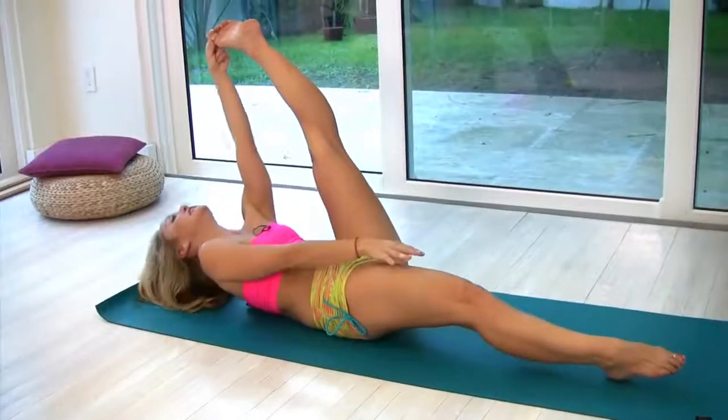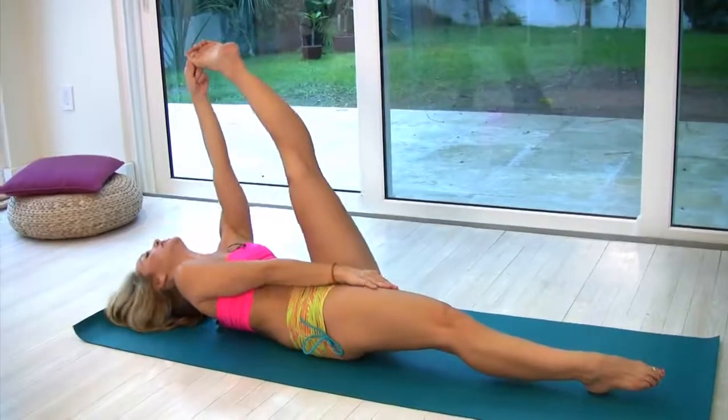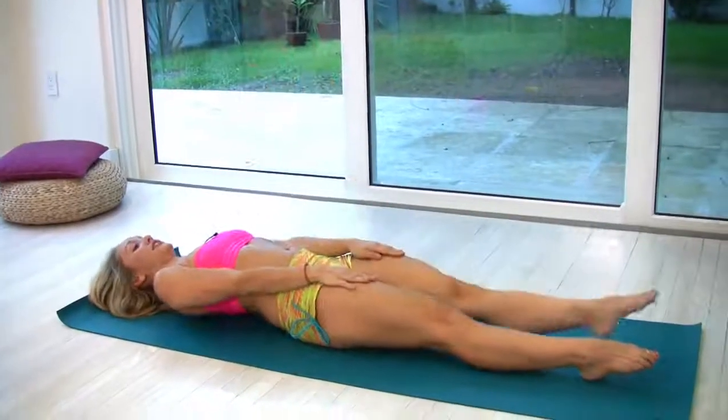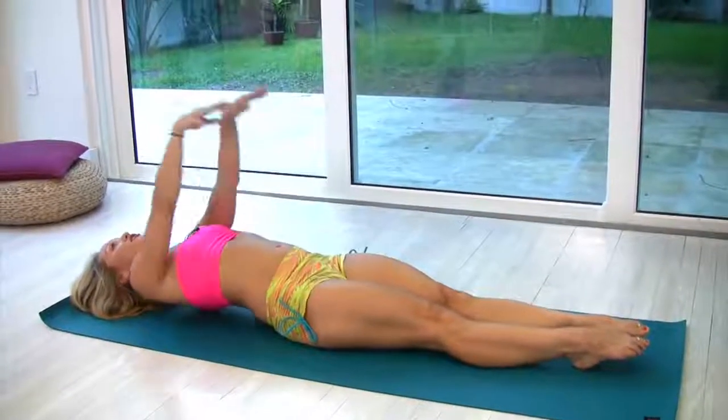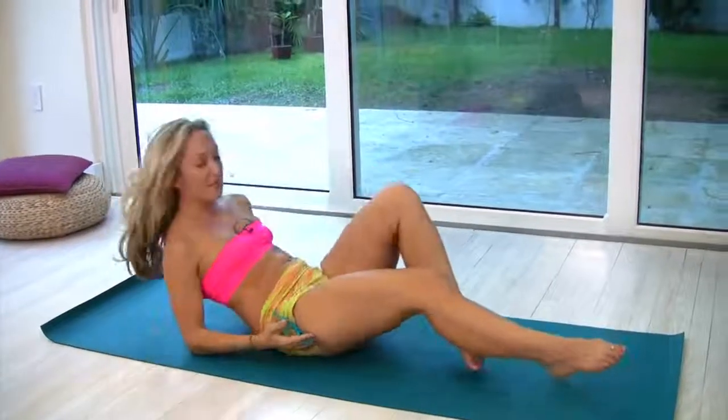Inhale, come back to the center. Exhale, take it up and let it reach into your head. Inhale, take it down, and exhale, taking the legs down, both hands on your thighs. The traditional exit from this is chakrasana, so you would roll all the way backwards, but we don't need to demonstrate that now. If you're unfamiliar with chakrasana you can check out one of my other videos on that. Thank you so much — thanks for watching.